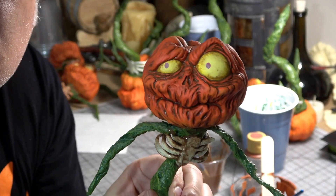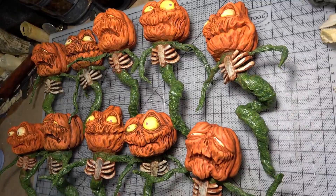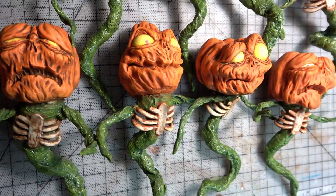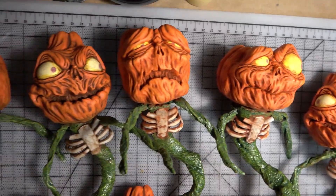And there you have it — now that the paint was done it was time for the final steps to really bring these to life. Stick around for part five where we finish up these baby pumpkin imps. Thanks so much for watching and we'll see you soon.